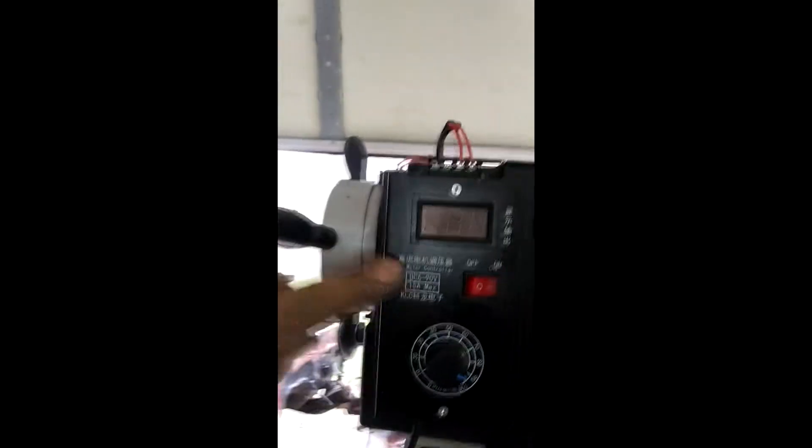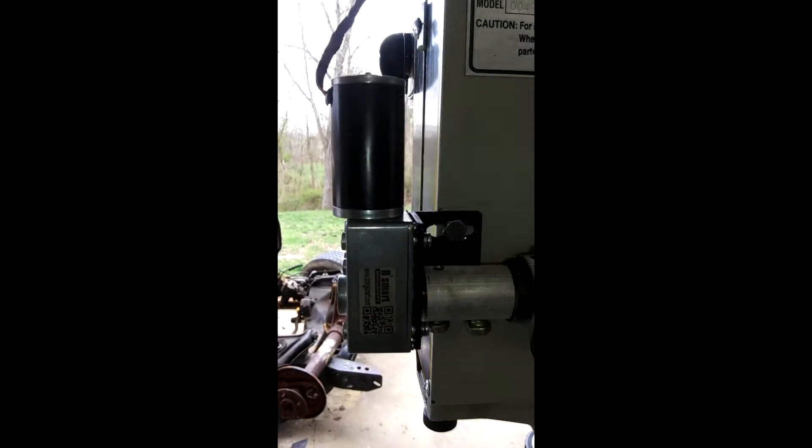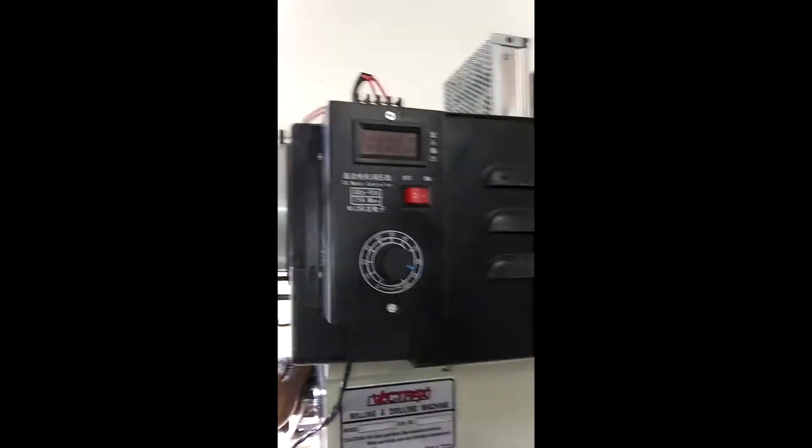That comes into this box. The box controls the wires going to the motor. And I'll turn it on.